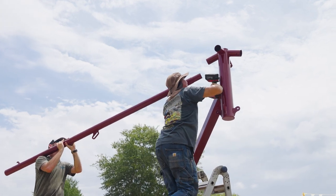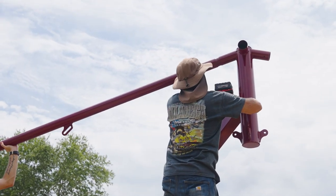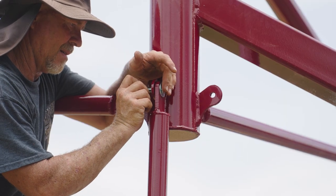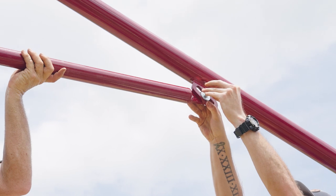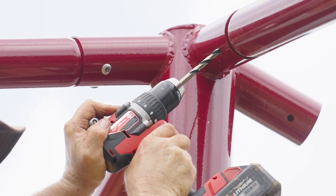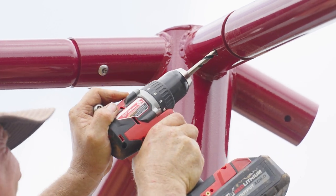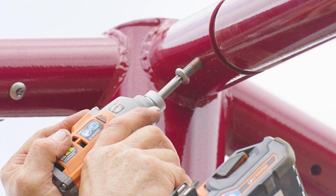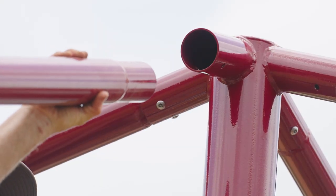With the help of a team or equipment, lift each assembled rafter and insert it into the shade's crown. Attach the rafter's strut. Field drill holes through the rafters using the pre-drilled holes in the crown as a guide. Secure the rafters with self-tapping screws. Repeat these steps until each rafter is installed.